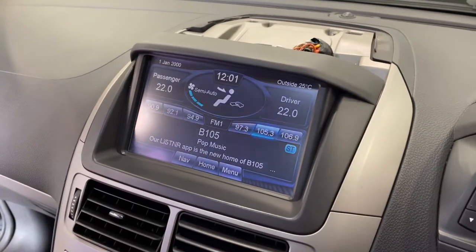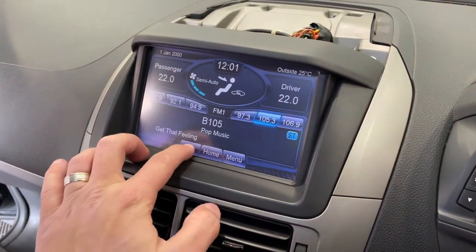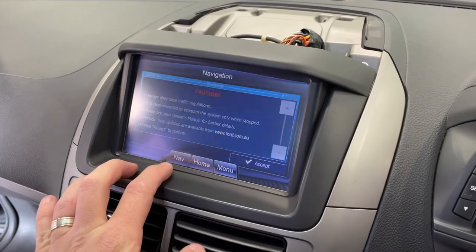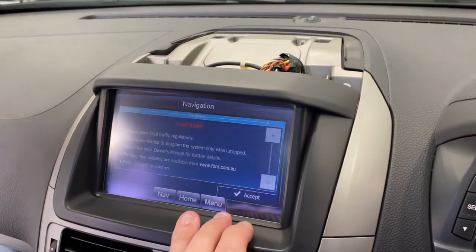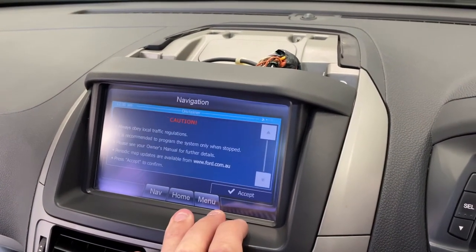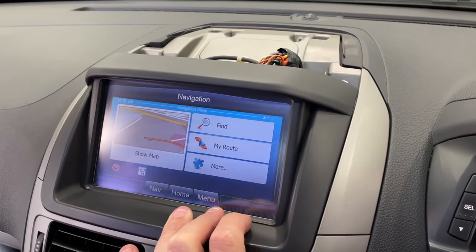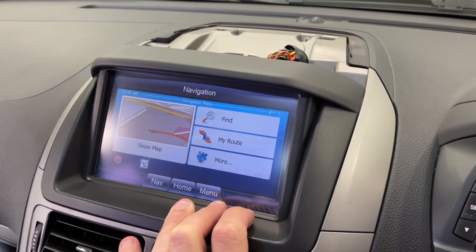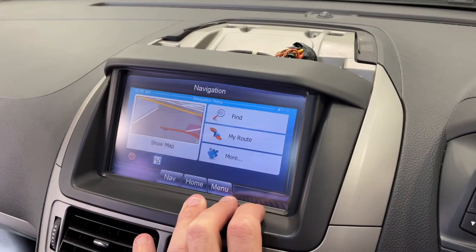The nav button — I don't think it's actually going to work because it doesn't have nav. Get out — it actually shows the navigation as well. Considering the car was never fitted with it, I guess I'll just have to have a look.